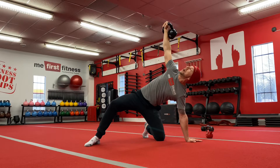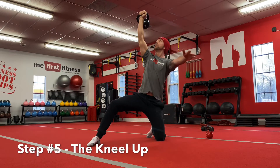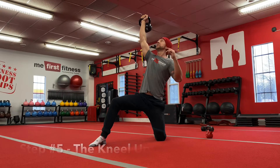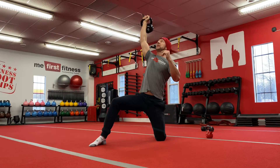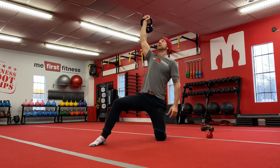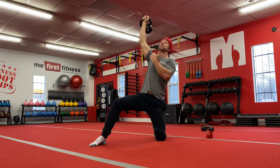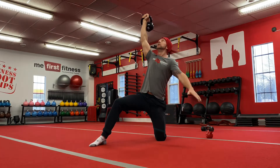Step five: lift your hand off the ground and come into a kneeling position, still making eye contact with the kettlebell. Final step, step six: take that back leg and stand up. If your weight is too heavy, you'll know real quickly because your arm is gonna drop down. Try to keep it straight. Stand up.